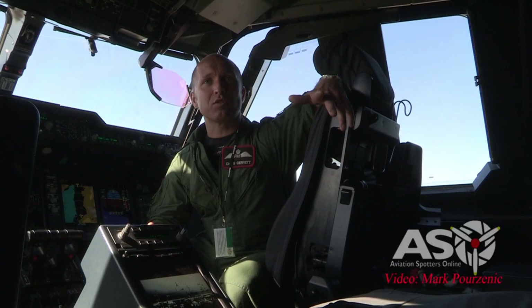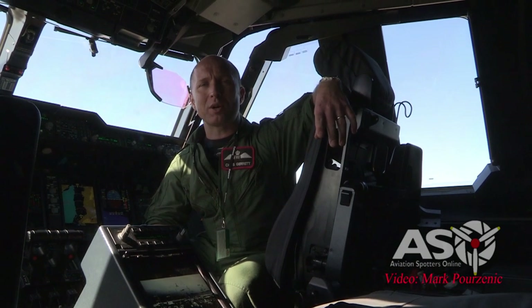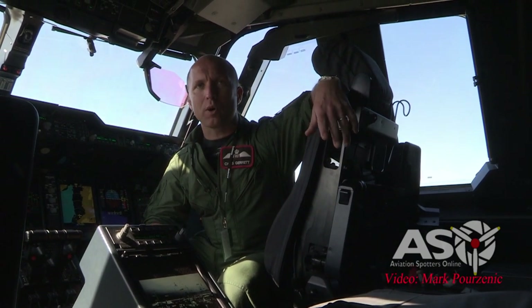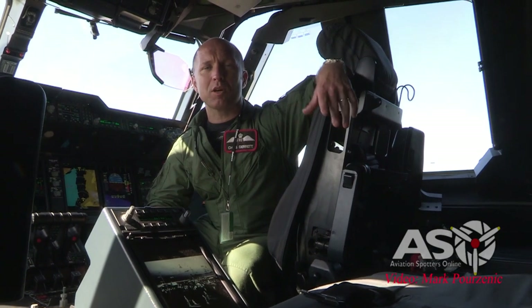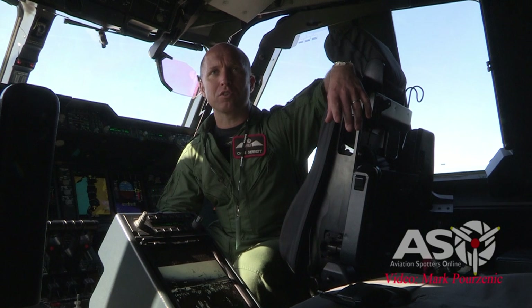The A400M is very different to most aircraft — it's an Airbus-specific aircraft, so it's really nice to handle and has great capability. You can do 120 degrees angle of bank, 55 degrees in pitch, so it's carefree handling. It's very quick for a propeller aircraft — you can fly to 37,000 feet, up to about 300 knots indicated maximum, and maybe Mach 0.72, so it's quite rapid for a turboprop.